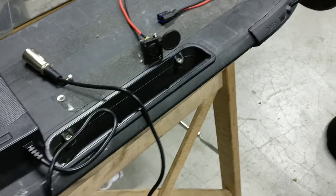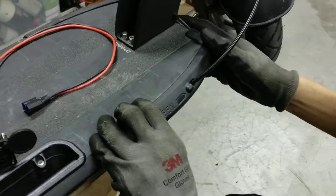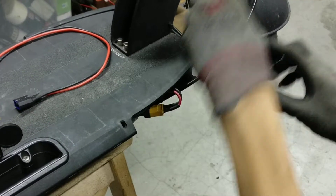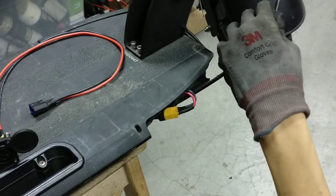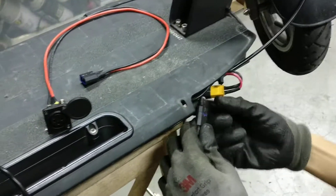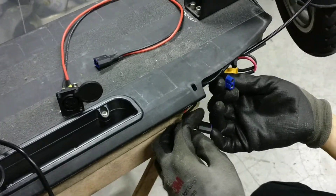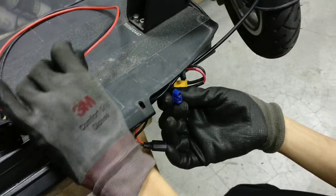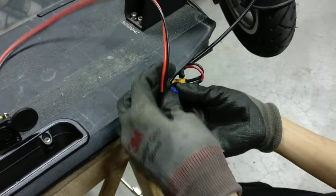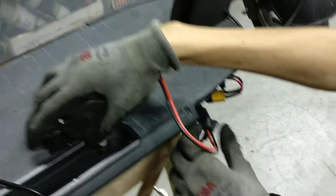My colleague will show you how you can bypass the charging port on your scooter to do a check. First, we remove the bumper, and then we detach the wire that's connected to the charging port on the scooter. Next, we plug in our spare charging port directly, and then we try to charge it.